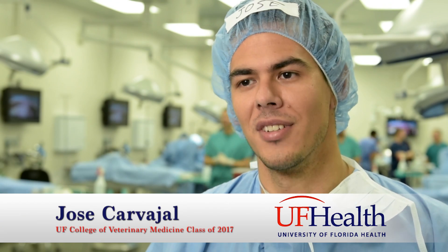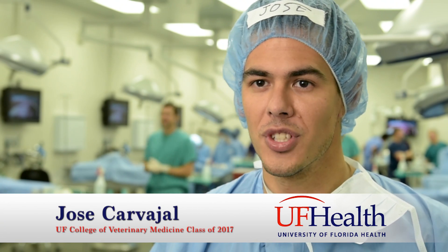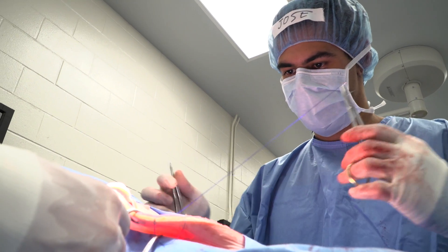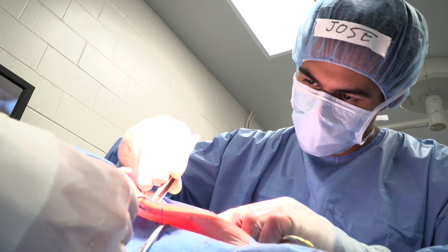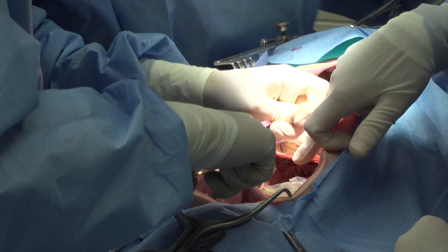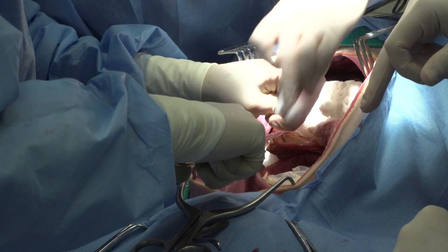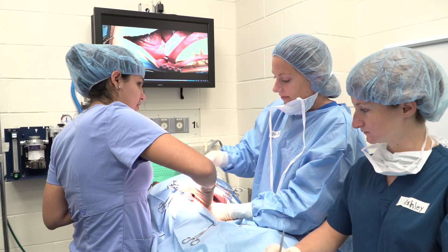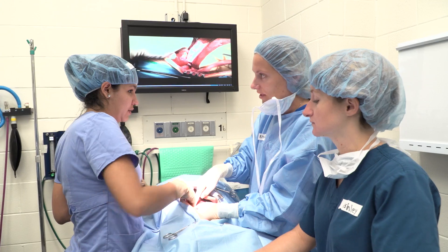We basically use the Sindavas to simulate a real live surgery. They're practicing procedures that are very commonly performed — every day in general practice — such as removing foreign objects from the stomach, removing objects from the intestines, removing spleens, and doing biopsies of the liver.